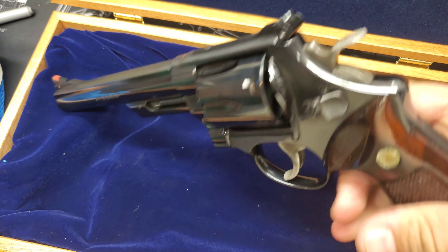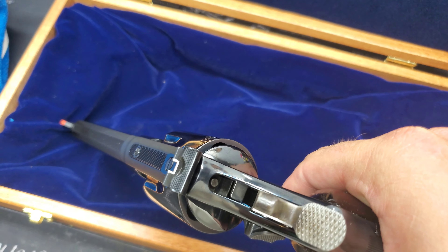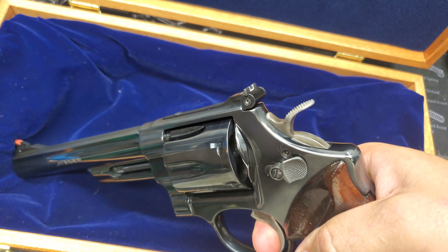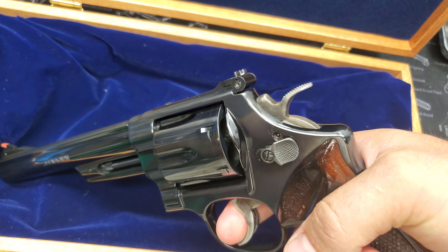So a couple things about the gun — I'll go ahead and say right now, Smith & Wesson did a really good job with the trigger on this gun. Shooting this gun in single action, I must say it is very, very smooth. The double action on this gun is as well super smooth.